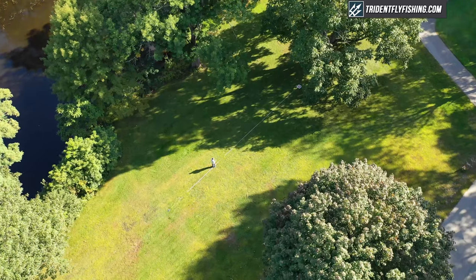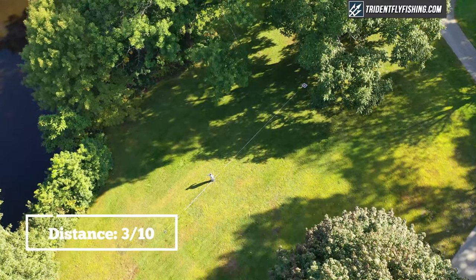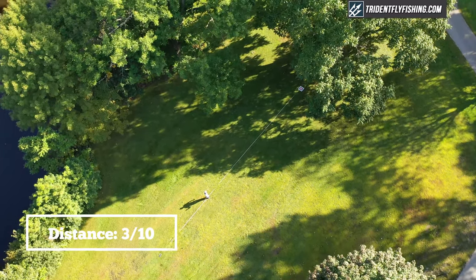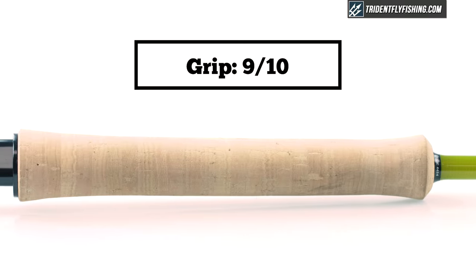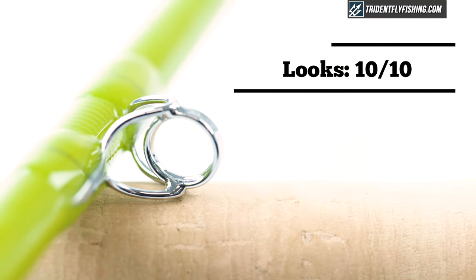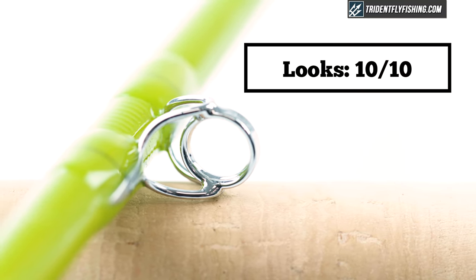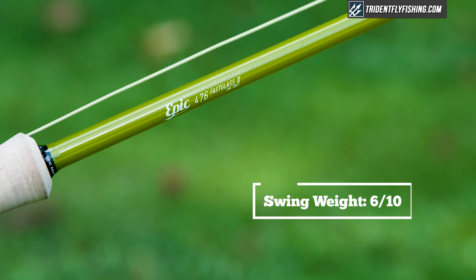For distance, this is not the rod for you — it's just not going to perform at distance, and I've given it a 3 out of 10. I really enjoyed the grip on this rod; it's one of my favorites and has earned a 9 out of 10. In terms of workmanship, Epic builds some of the prettiest rods out there, and I've awarded them a 10 out of 10. For swing weight, the Fast Glass comes in at 52 gram meters squared, which is definitely on the high side for a short four weight, so we've given it a 6 out of 10.